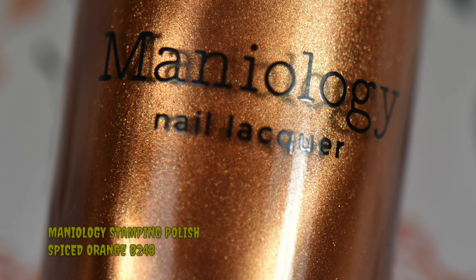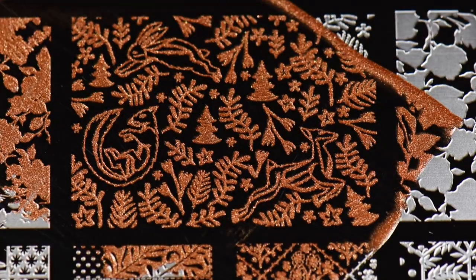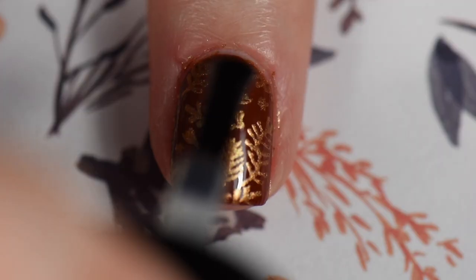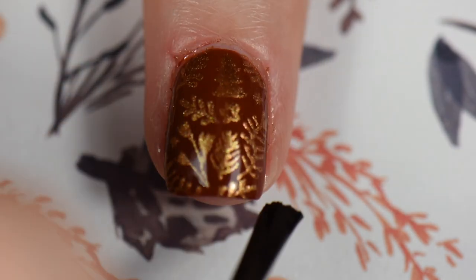I'm going to use Spiced Orange for a little bit of stamping over this Saddle Up. I went with a larger image but didn't want the little critters — I wanted a more simple design on this finger with that nice copper-brown contrast, and I think it worked really well. Once stamped, I made sure everything was stuck down, did my cleanup, and went back in with my smudge-free top coat to make sure nothing smeared when I put my final top coat on.